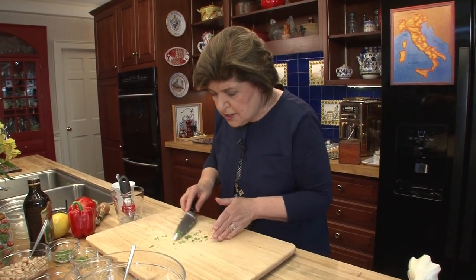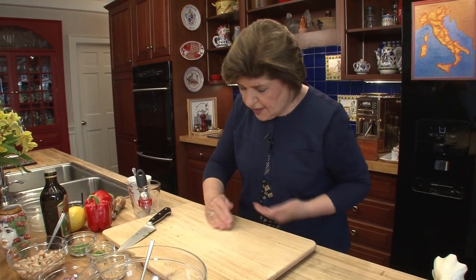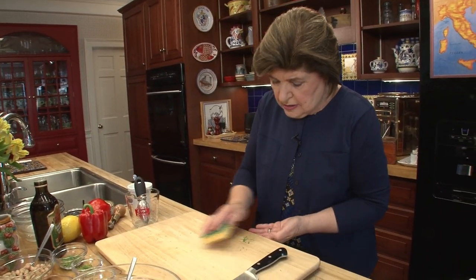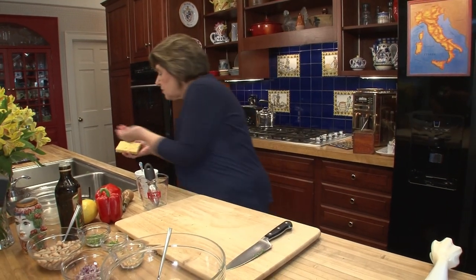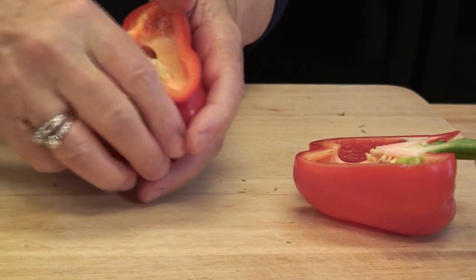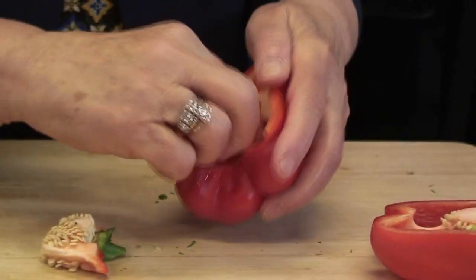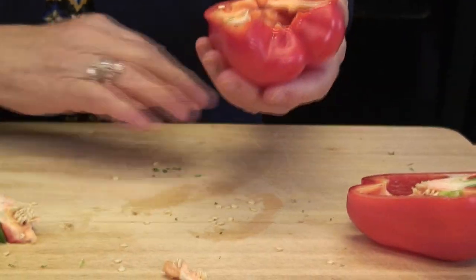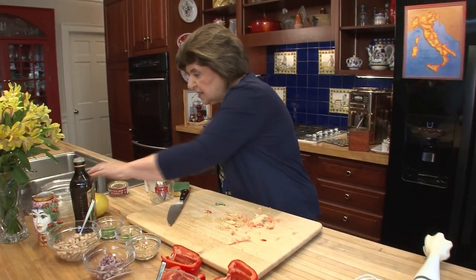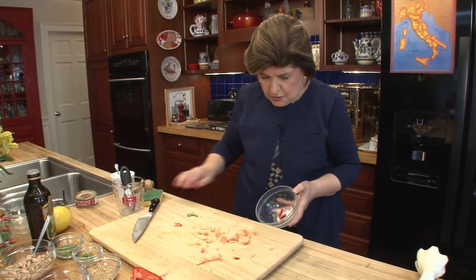There is our tarragon. Now we can work with the peppers. I'm going to use just sweet bell peppers — I've got two beautiful red ones here. But you could use yellow or orange. We want to cut the peppers in half and take out those seeds. I kind of tap them out. Four beautiful pepper halves.